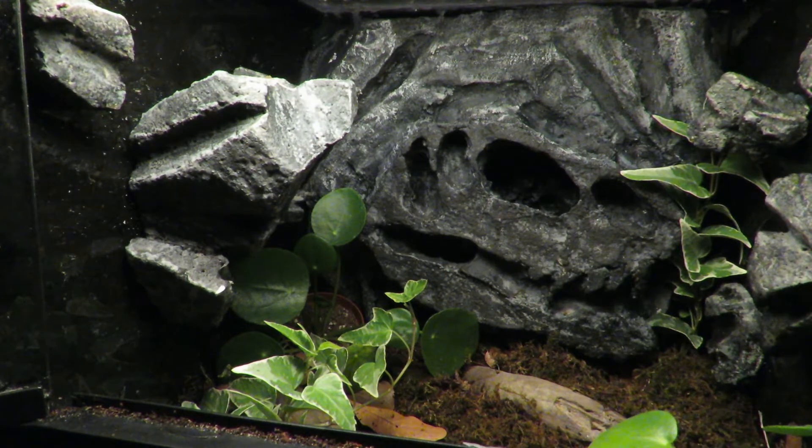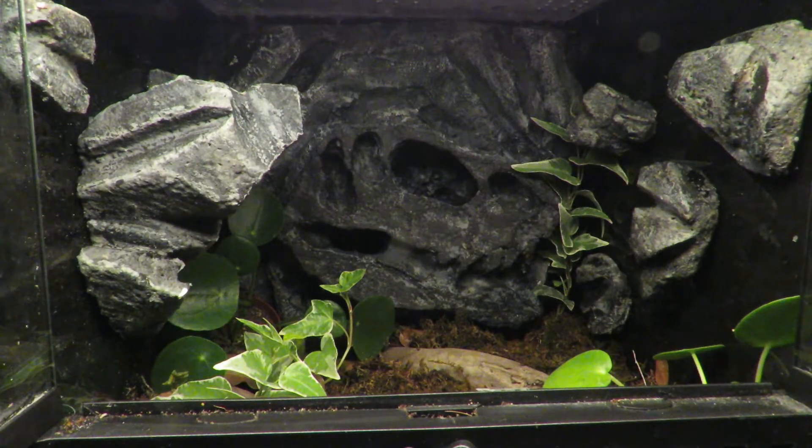I hope you enjoyed today's video. Make sure you like and subscribe to the channel, and let us know in the comments section below what you think about this terrarium set up so far.